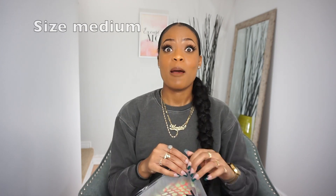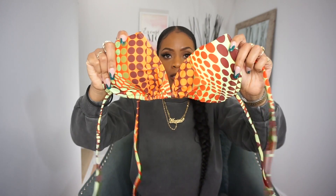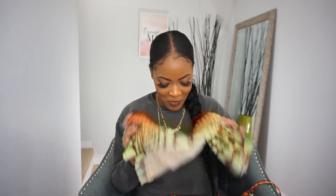Next we have the random dot print tie-side halter bikini swimsuit. I got this in a size medium. What caught me was the print — it's polka dots this time, not zebra. I'm loving the orange. Here is the top, we have the bottom — I was a bit scared but better to be big than small. You also get a skirt and a bandana to tie it all together. Super excited to try this one on — love the print, love the colors.